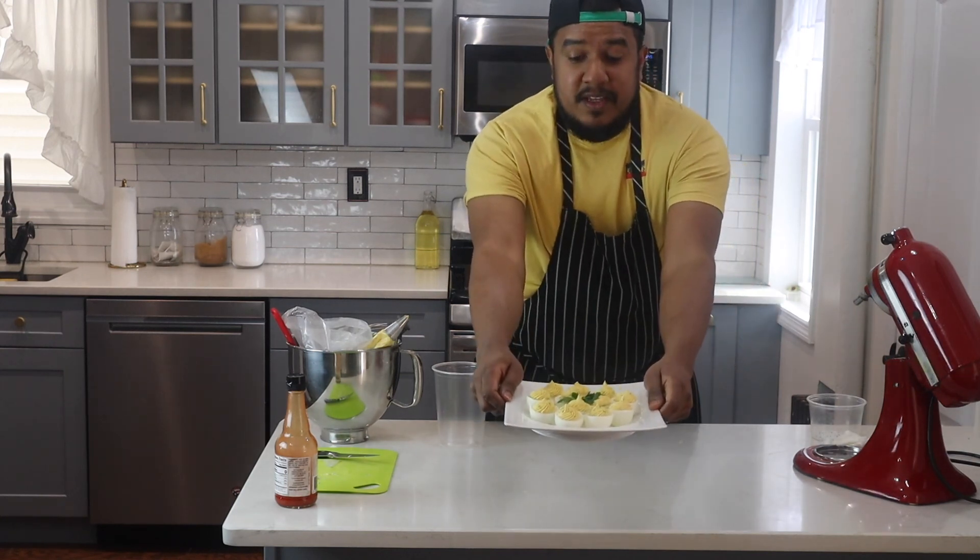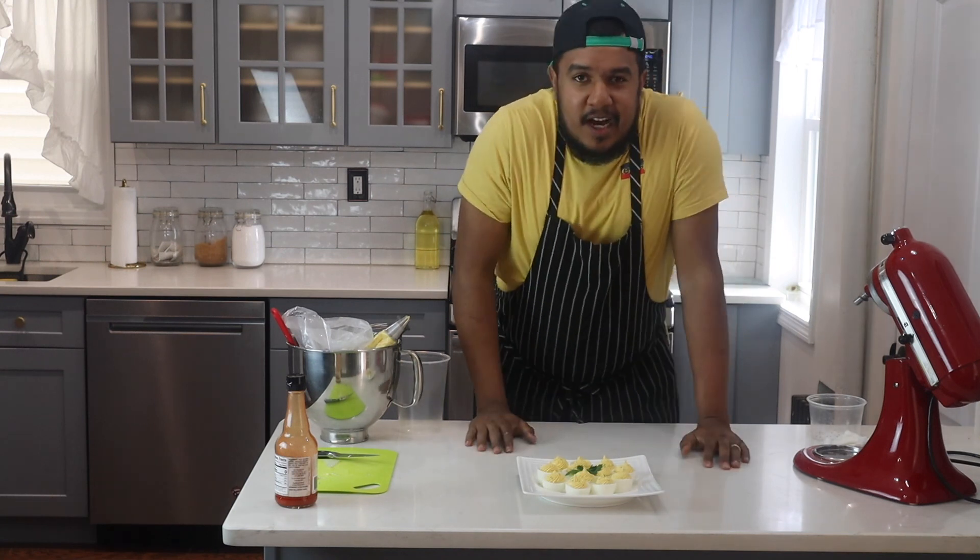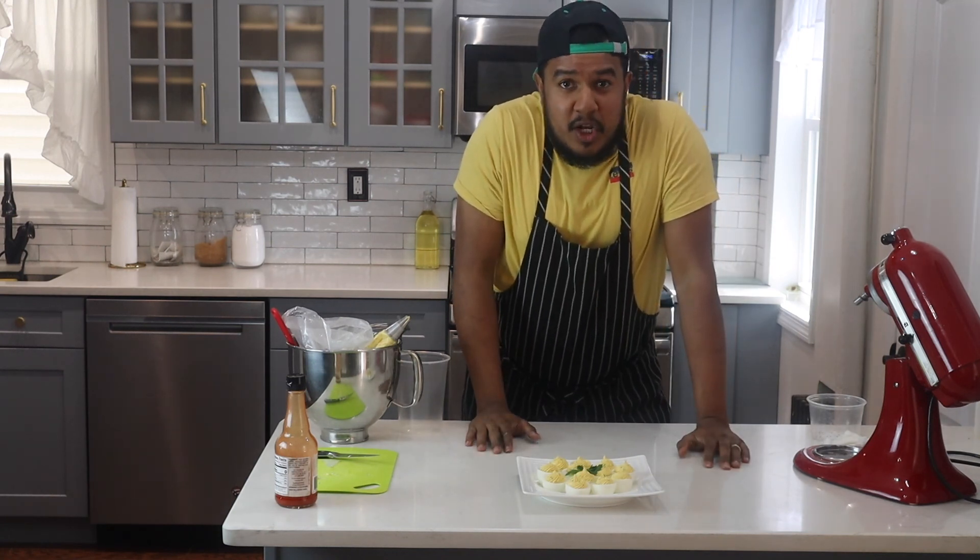You can decorate with a few leaves of parsley. These are your wonderful deviled eggs. If you like my channel, please like, subscribe, and thank you for watching.